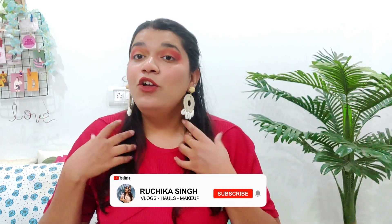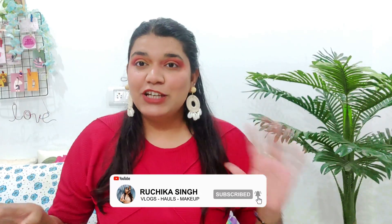Hi guys, welcome back to my YouTube channel! How are you? I hope you are doing great. In today's video I am going to do a Miniso haul. I love doing this because I like to shop at Miniso — there are many cute items. I am going to the Miniso store to check it out, so without any further delay, let's get into the video.